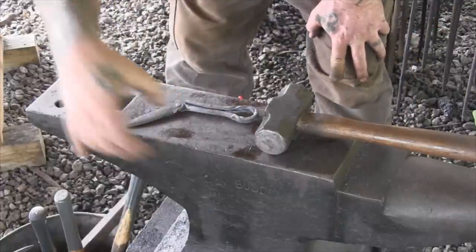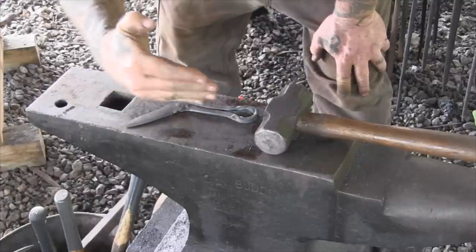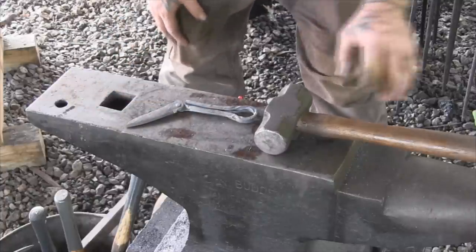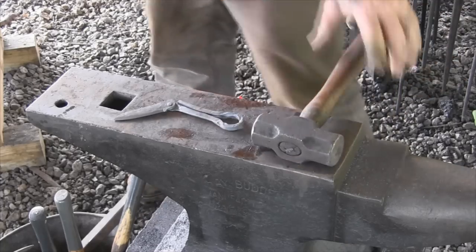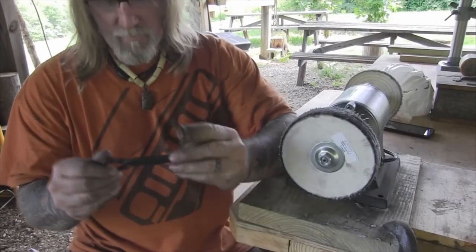I think we got what we want — we're just gonna have to knock that ricasso down just a little bit. Even with the blade there it kind of swoops down a little bit, we'll knock it off even with the blade. Then I think we're gonna have what we want, get ready to go to final shaping. As far as the buffing goes, get that all cleaned up, we'll be ready for heat treat.